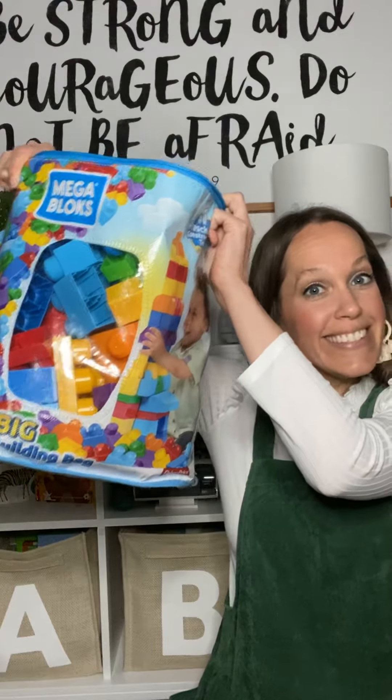Hi friends, it's Mrs. B and I'm here to do another letter X activity with you today. Today we are going to need some blocks. If you don't have blocks at home, you can use whatever you think would help you create an X, because you're learning about the letter X and we are going to make a letter X out of blocks or out of whatever you have at home.